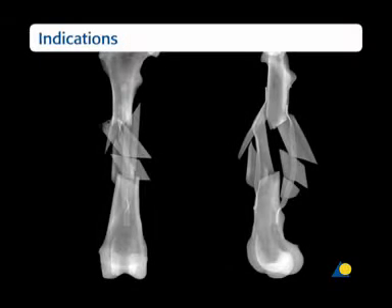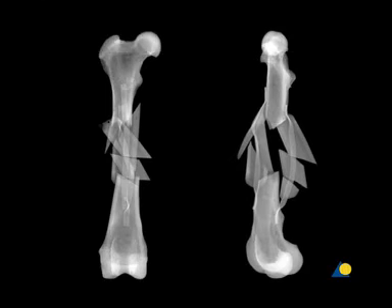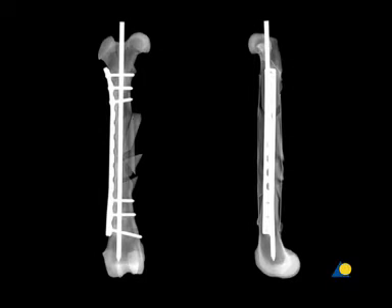These preoperative radiographs of the model show the extent of the comminuted fracture of the femoral shaft. As the proximal and distal segments are not affected, an intramedullary pin can be used to restore axial alignment and the original length of the bone. The plate will protect the fracture from axial compression, as well as rotational and bending forces. The intramedullary pin provides additional resistance to these bending forces.